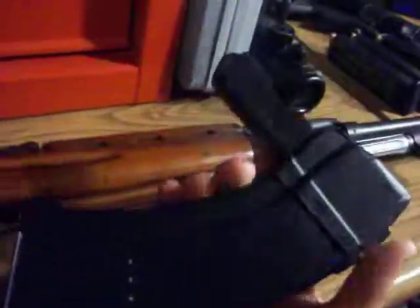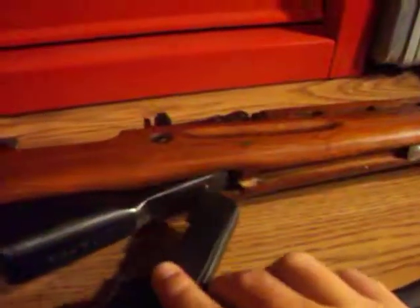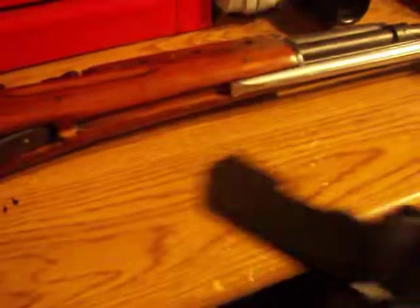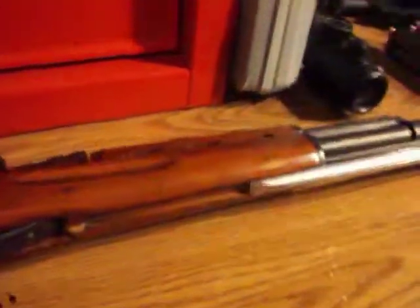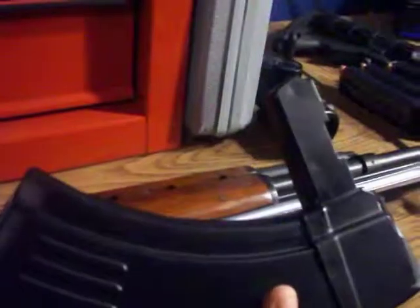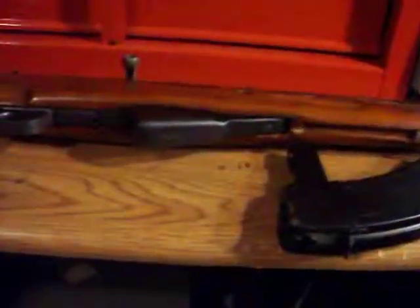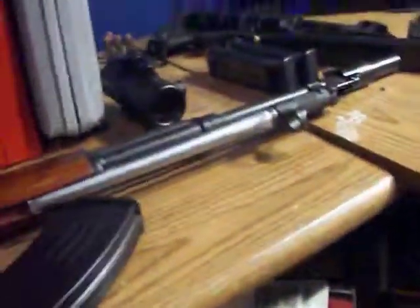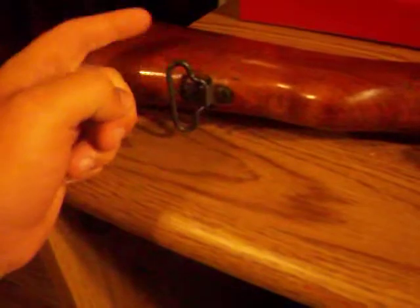The detachable magazine is a terrible idea — whoever came up with it should be shot. That big prong sticking out is a pain. You have to slide it in and rock it, kind of like an AK mag, except with an AK you just pop it in and click. With this one you slide it in then click, and it's a pain in the ass. I've got two of these magazines and one of them won't go in for whatever reason. I also took the sling off and put it on my AK because it looked cooler there.